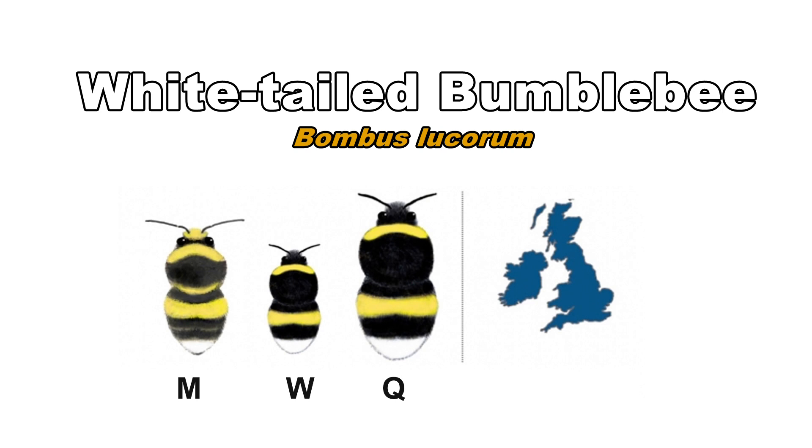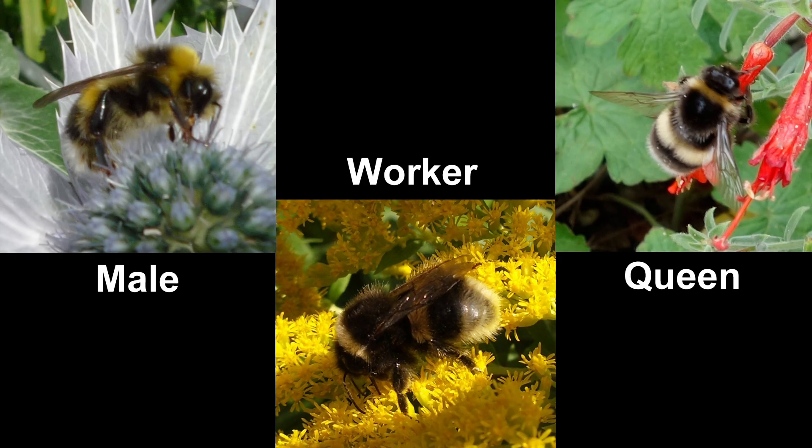The white-tailed bumblebee is a common species found throughout the UK. It is slightly smaller than the buff-tailed bumblebee. Queens, workers and males have a yellow band on the thorax and on the abdomen. On a fresh specimen the tail is a bright white and the yellow bands are a bright lemony yellow. A paler form is found in the north. They have short tongues so they tend to forage on flowers with short corollas and daisy-type flowers.